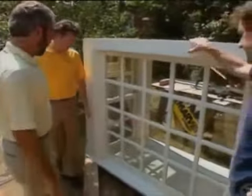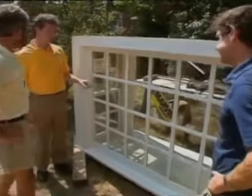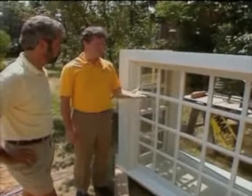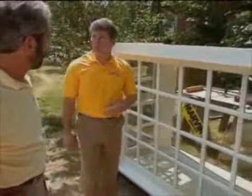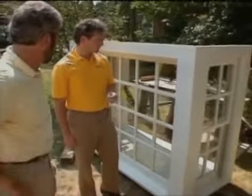And then we've got a beautiful picture window. Tell me how it's made. Well, this is authentic divided light insulated glass. Each pane of glass is an insulated unit. It's made up of two panes of glass and a low-E coating. How does that work? The low-E coating reflects radiant heat to the exterior in the summer, to the interior in the winter. It also reduces ultraviolet rays. So you do have an R factor associated with this glass, right? That is correct.